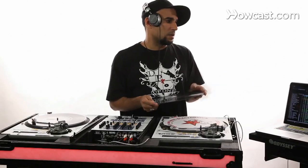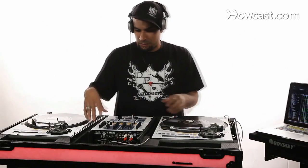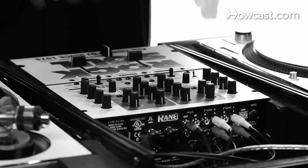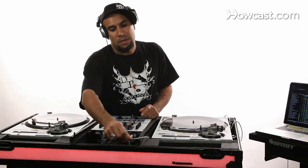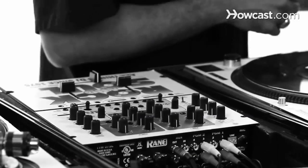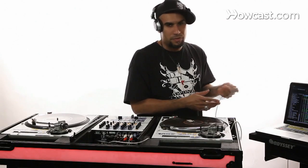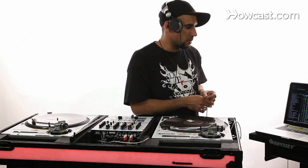This is what allows you to pick up the signal from the program. The particular mixer I'm using is the Rain TTM57. It has Serato built into the mixer and a USB port, so I'm connecting directly from the mixer to my laptop. I'm using a MacBook Pro running Snow Leopard.